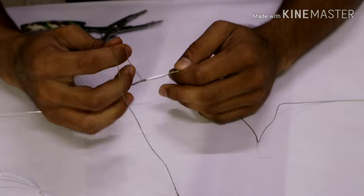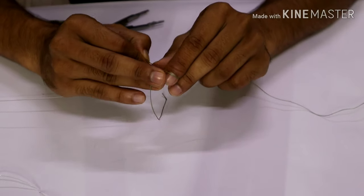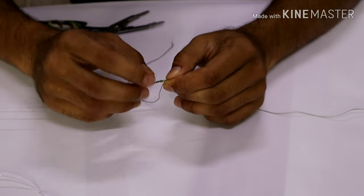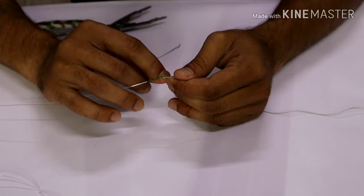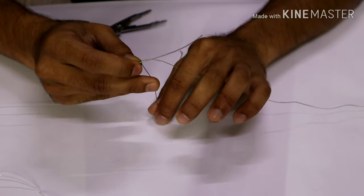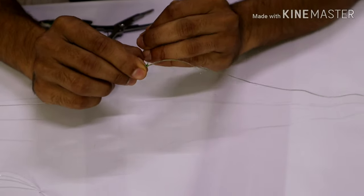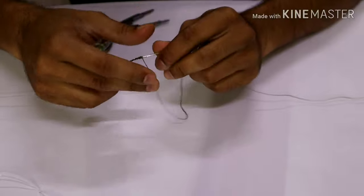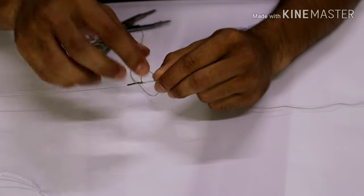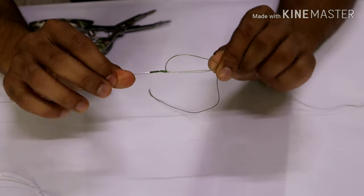Something very important: whenever you do line preparation, always try to match the braid and the leader by weight or test capacity. If you're using a 60 lb main line, go with a leader that is 40, 50, or 60 lbs — I would go for a 50 lb leader tied to a 60 lb braid main line. Here we have four half hitches done.